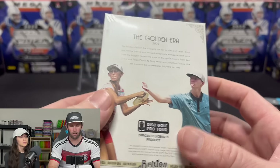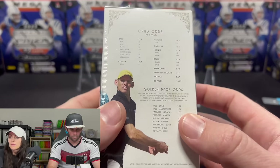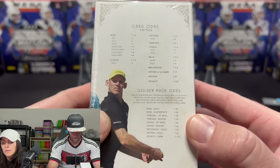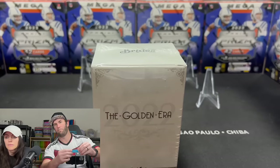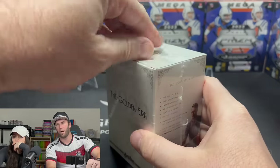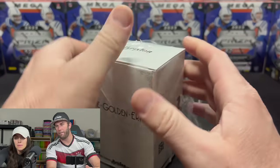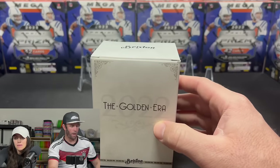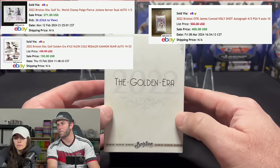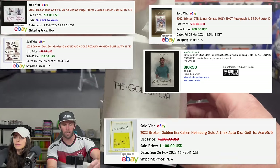I actually have no idea how much this costs — well, here are all the card odds on the back. Here's Ken Climo, 12-time world champion — the goat. For those wondering why I'm opening a disc golf pack: I'm a professional disc golf player and I'll be in the upcoming product. This box is $149-150. Some autographs and relics in here have resold on eBay for close to — or over — a thousand dollars.